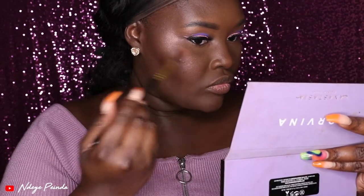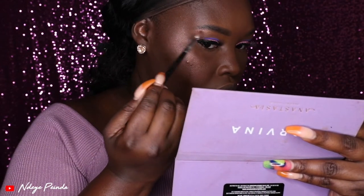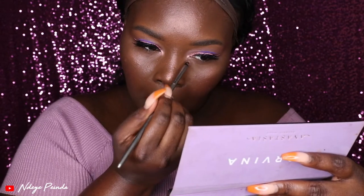There are no rules to makeup, so I'm using the eyeshadow shimmer Celestial as a highlighter. I applied it on my high cheekbones, underneath my brow bone, and also on my inner lid to finish up the look.